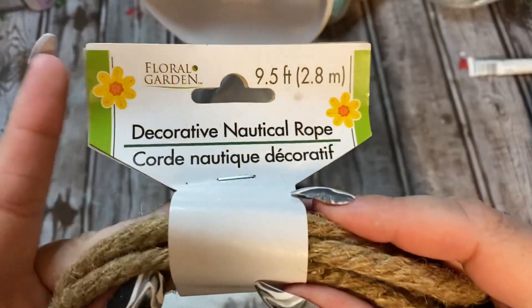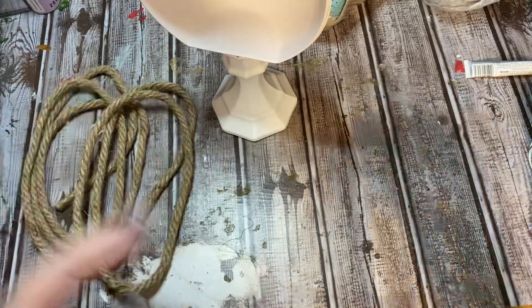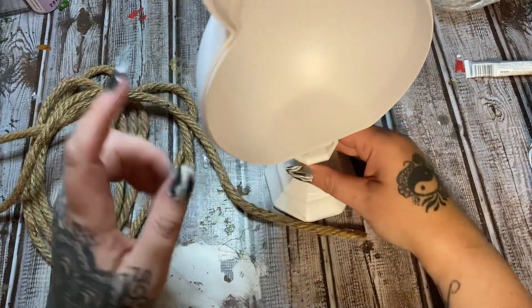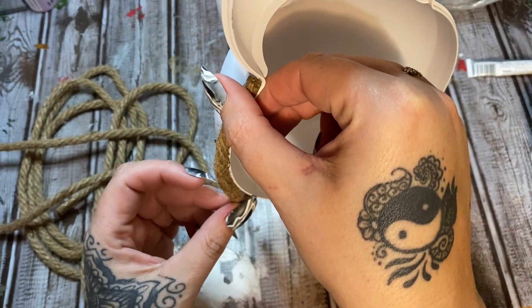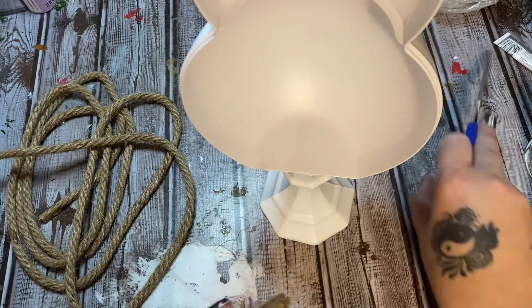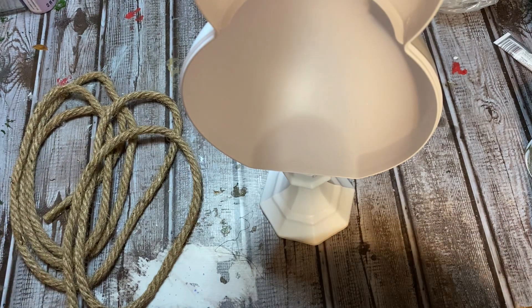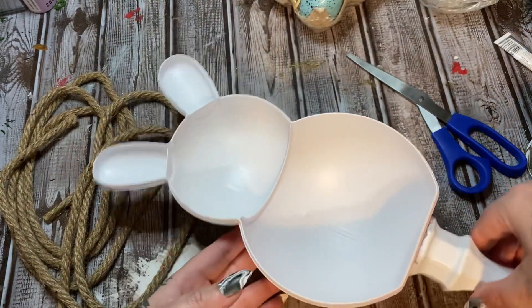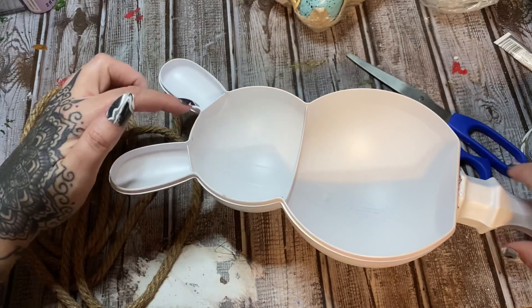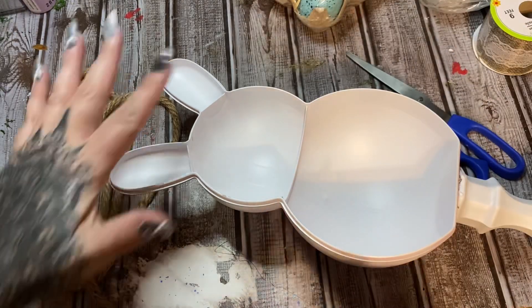Our paint has dried. Now I have some of this decorative nautical rope from Dollar Tree. I want to take this and glue it all along the edge of the bunny. Let me get my scissors and cut off the taped end. I think I'm going to start up here on an ear so I can hide the ends.